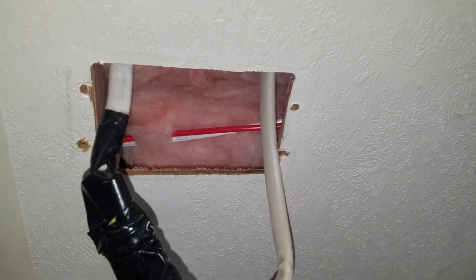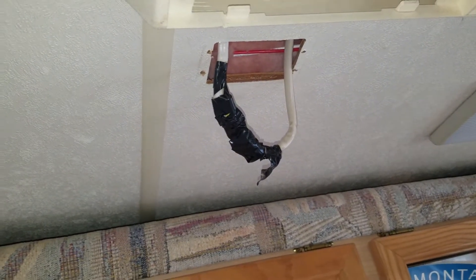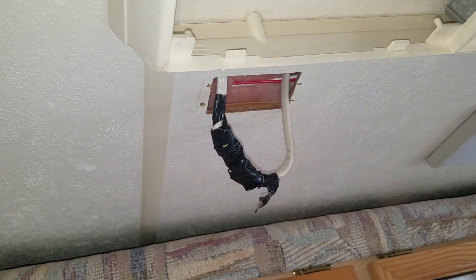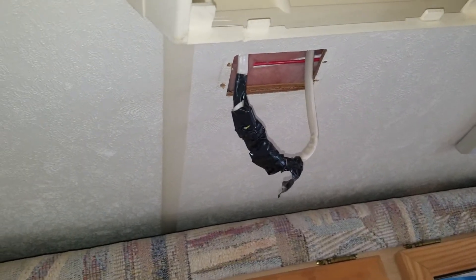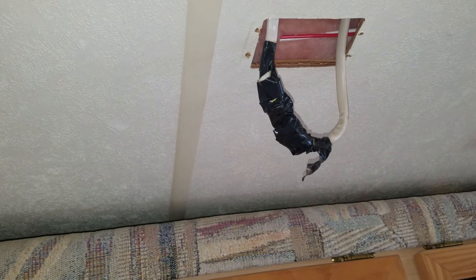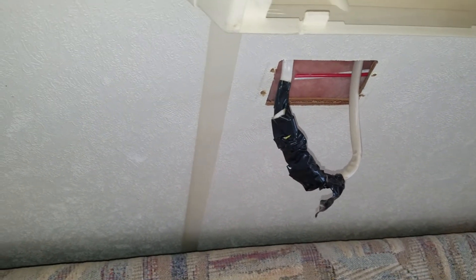I just checked the box to install the thing and look at the way they wired this from the factory - they didn't even connect it inside the box. So I am going to put the wires into the box, shut off the power, put the wires into the box and then wire in the cooling stat.